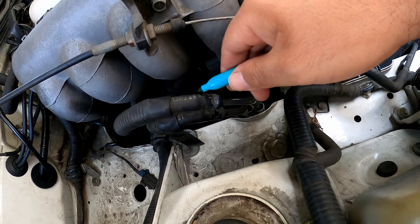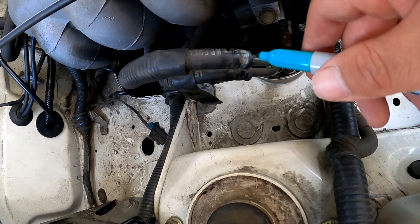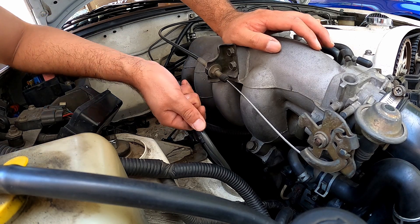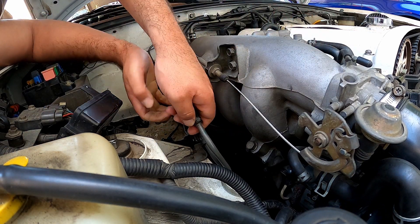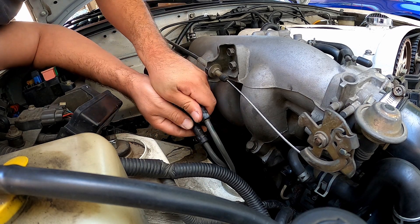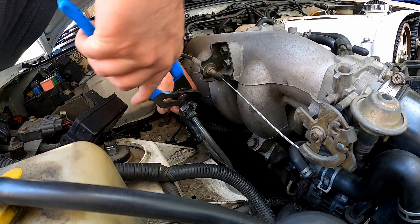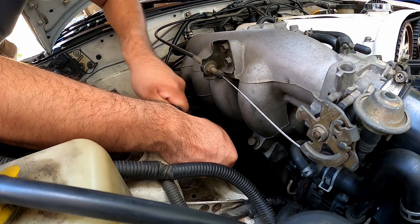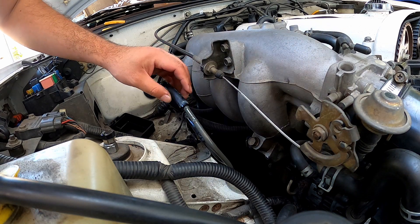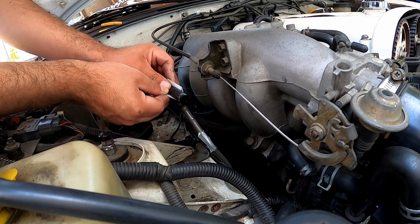I'm gonna mark the fuel feed and fuel return line just to distinguish one from the other. I don't know which one's which, but I'm gonna mark which one goes to which. Damn, that's on there tight. I already rubbed off the marking so let me just tape them - that one, that one, and this one.